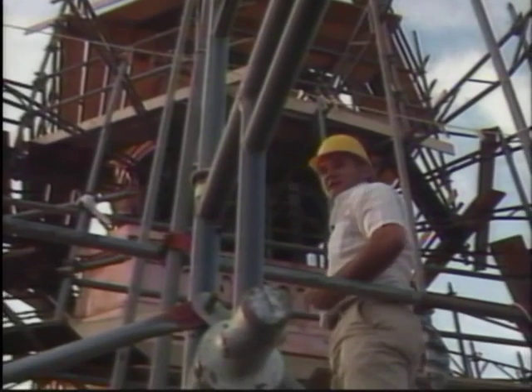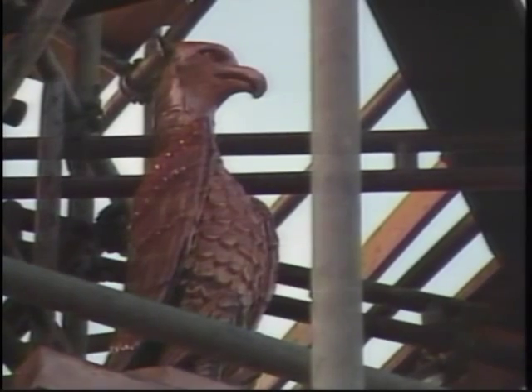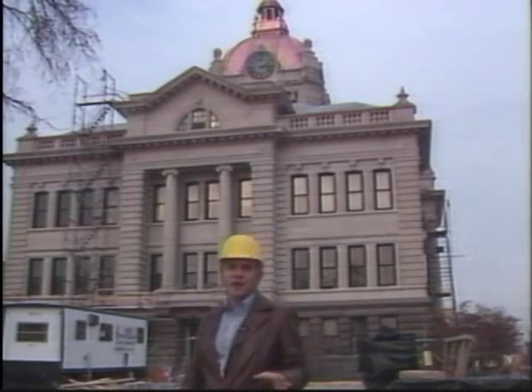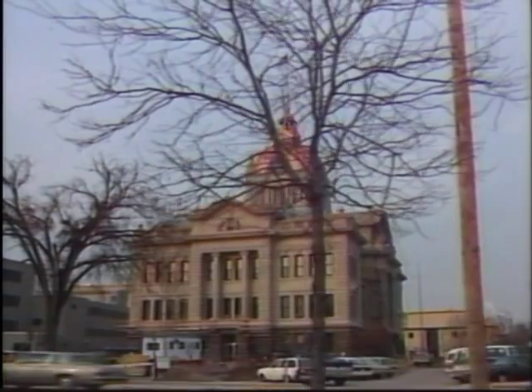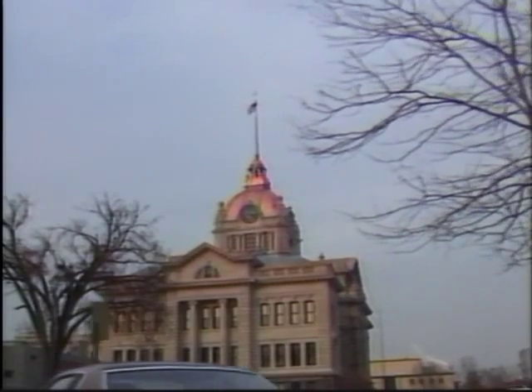This whole section has been cleaned and sealed and it looks really good. As promised, we've come back now that the project is completed and the scaffolding is down. It's a little chilly — this is November — but this project has turned out absolutely beautiful. That copper looks magnificent from all different vantage points around town.